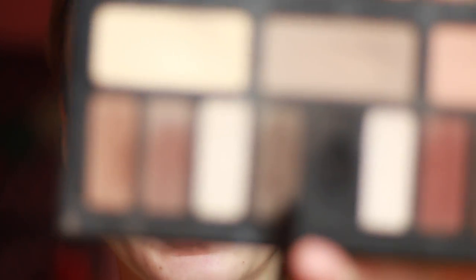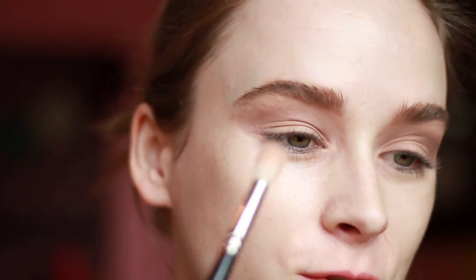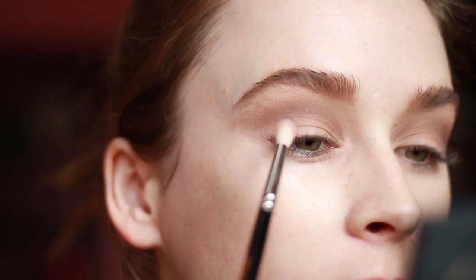Next I'm going to take this darker brown here and trace along that same shape I just made, but not blending so far up to the brow this time. It helps if you position your mirror a little bit below you and kind of look down into the mirror — then you can really see the shape that you're creating and you can see more of your lid at that angle. Now using an even smaller brush, go in with black and trace right along the crease.